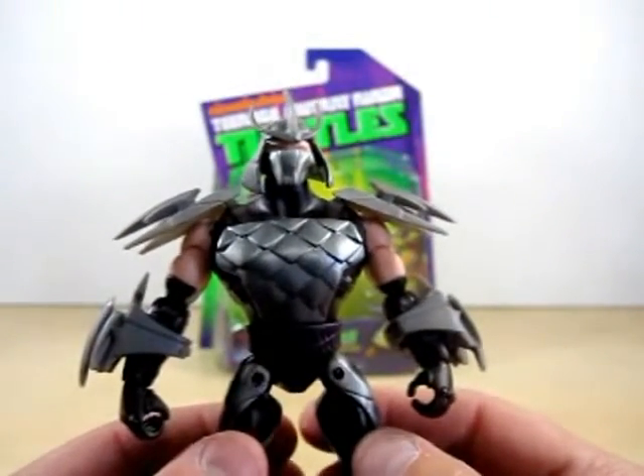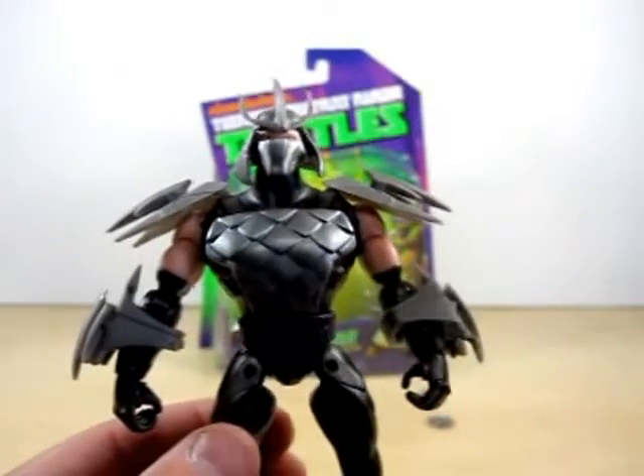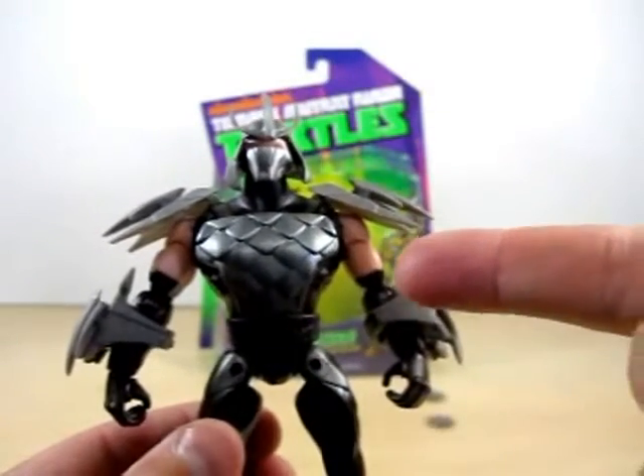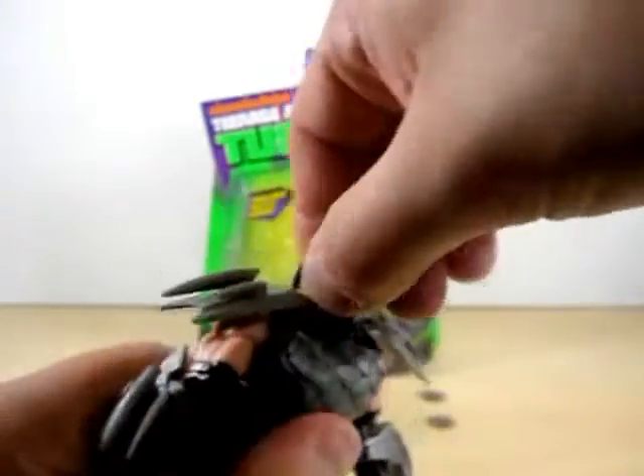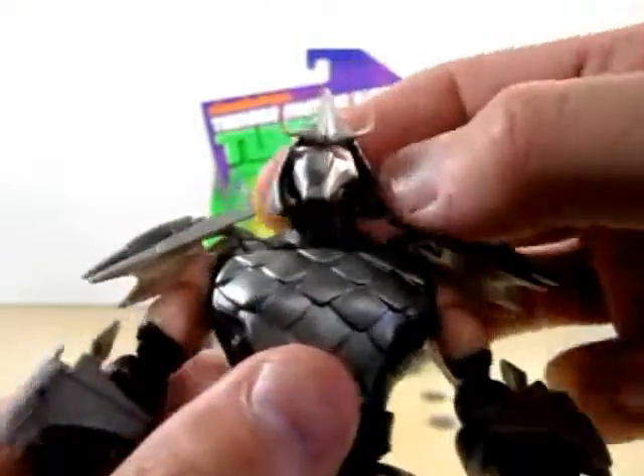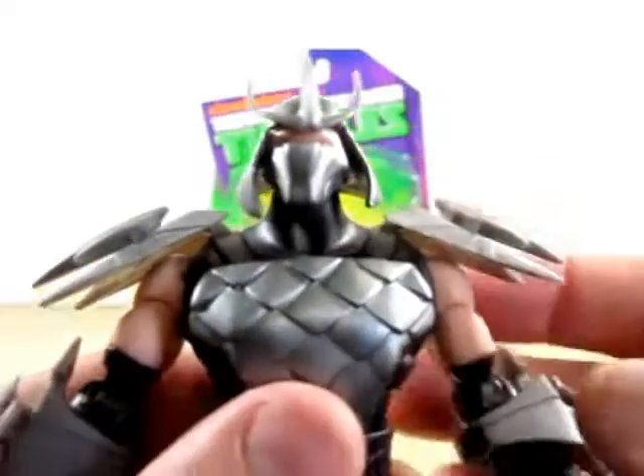Believe it or not, all the Shredders that I had are completely gone, so this is the only Shredder I have on hand now. As you can see you can move the head back and forth.